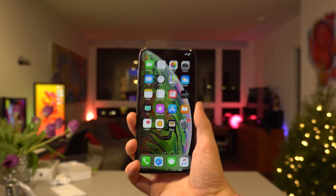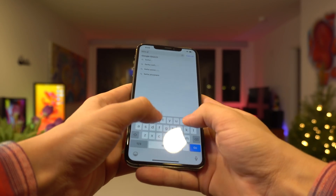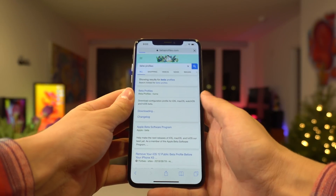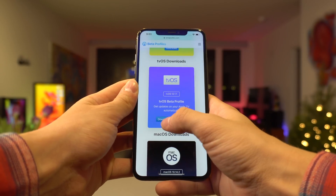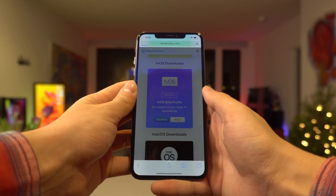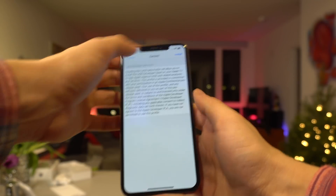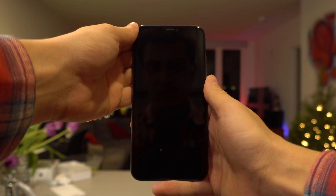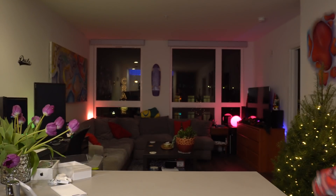I'm definitely going to install the tvOS beta profile. I'll go ahead and show you how to do that real fast. Let's go to beta profiles. Beta profiles home — there we go. Go down to tvOS right here, click Download. Click Allow, and we're going to go ahead and install the tvOS beta profile and navigate through the install steps. Click Restart at the very end and go through a quick restart. That is pretty much it, guys.